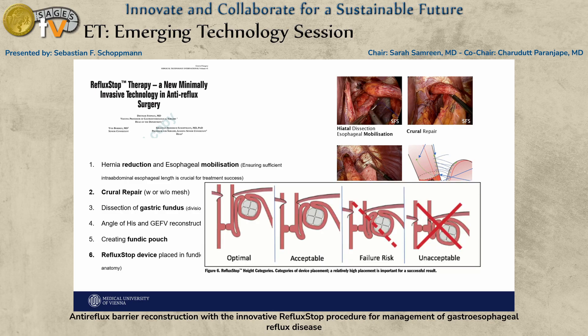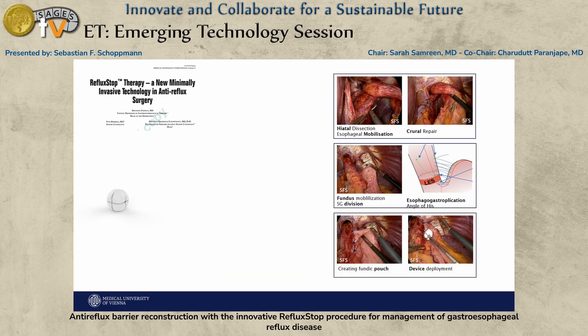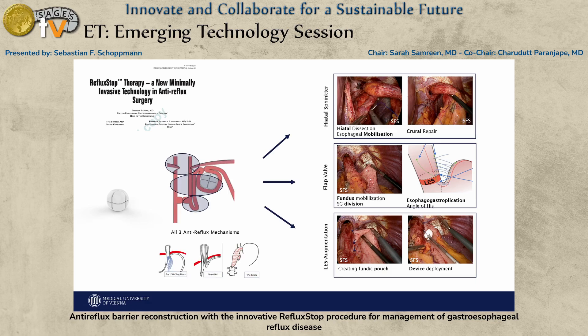You then implant and deploy the device into the fundic pouch. It seems very important how the device is deployed — it has to be positioned quite far up to really achieve what we're looking for: to abdominalize the LES. All three critical steps important for anti-reflux surgery, as we understand them today, are fulfilled by this device, which we believe leads to stabilization and prevents the LES from going back into the chest.